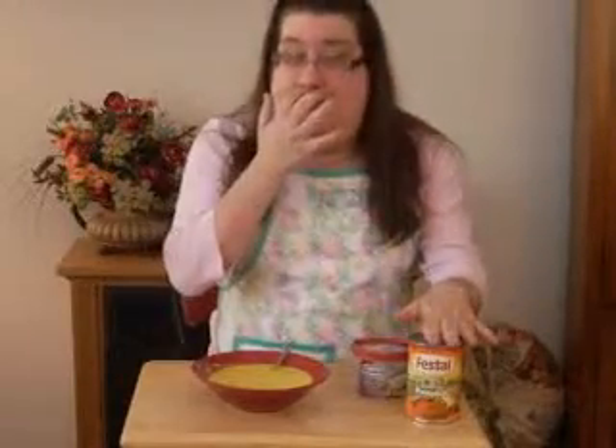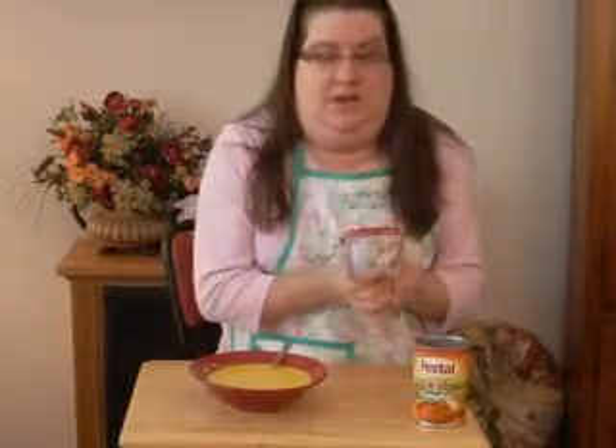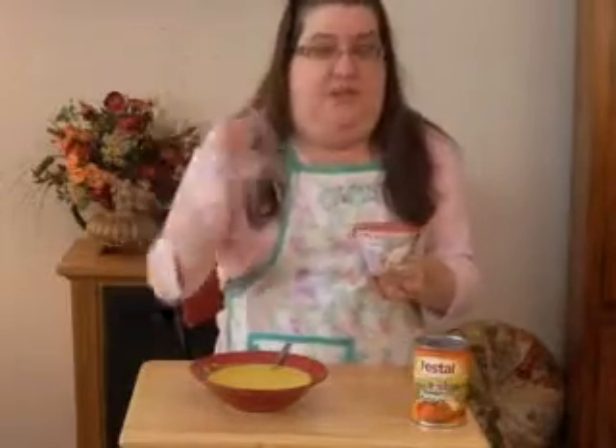Today I have made for you a creamy Thai style pumpkin soup. Two of my main ingredients are canned pumpkin — make sure you have just regular canned pumpkin, not the pumpkin pie filling — and the Philadelphia cooking cream with savory garlic. I absolutely love this stuff. It makes nearly every soup just beyond fabulous.